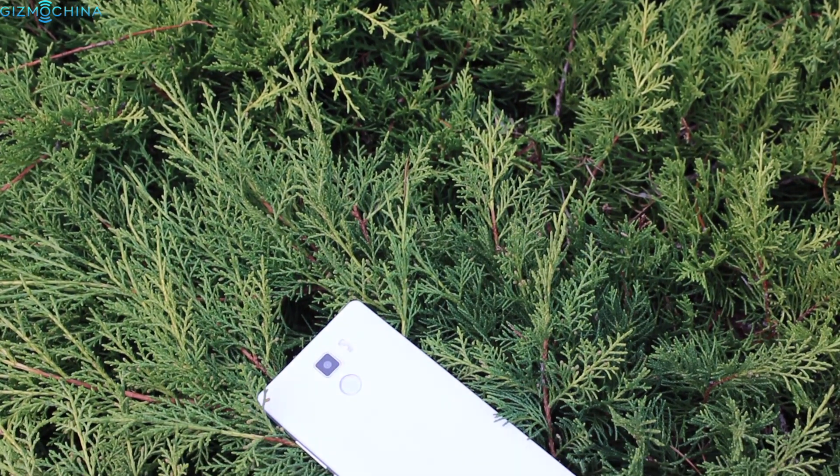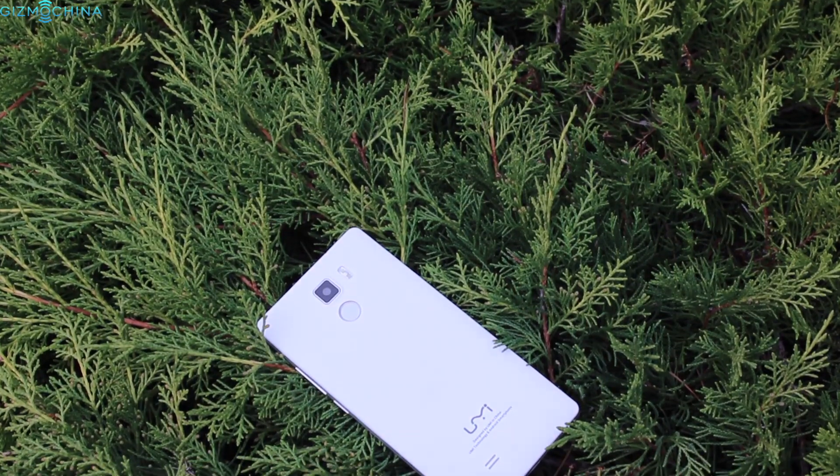Hi everyone, this is Linus. You're watching GizmoChina and this is a review of the affordable YumiFair smartphone.